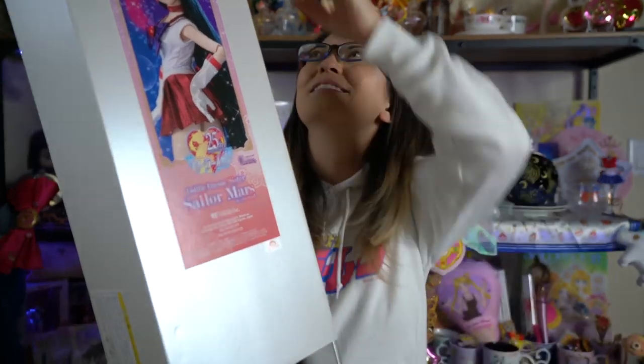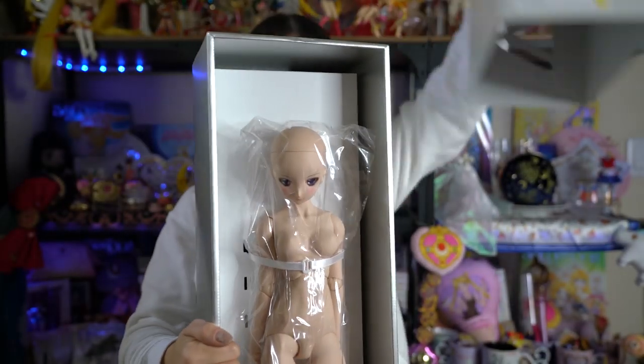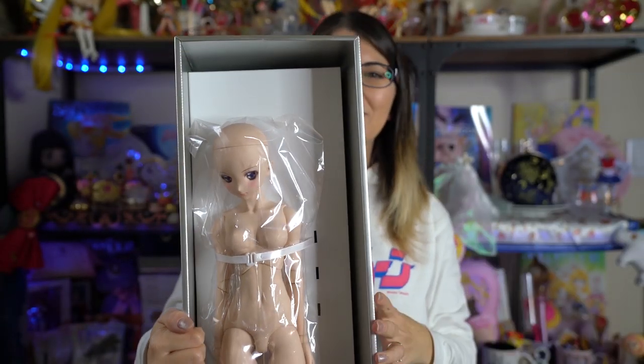On the side we have a logo — I'm assuming that's the Volks logo, not really sure. This is my first time seeing this. What does she look like, y'all?